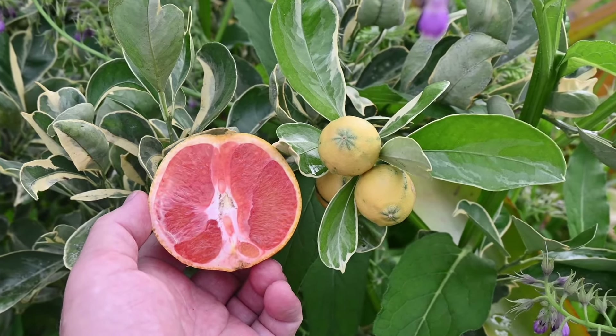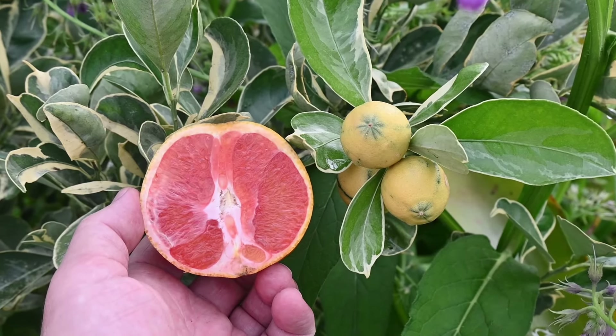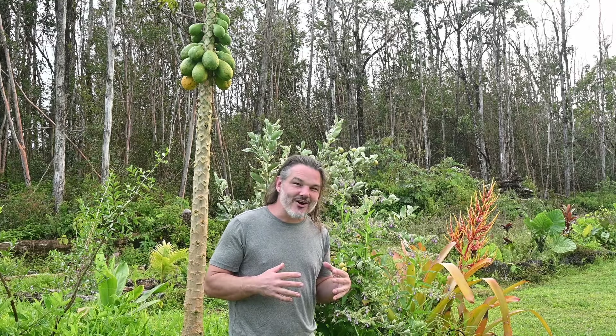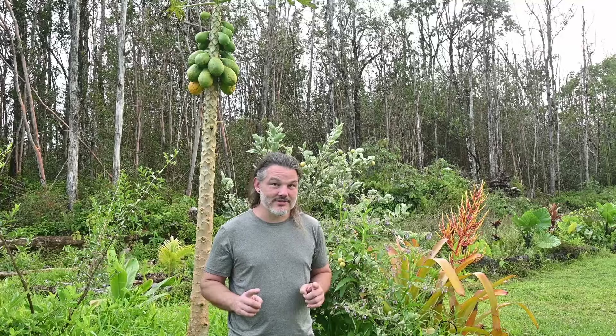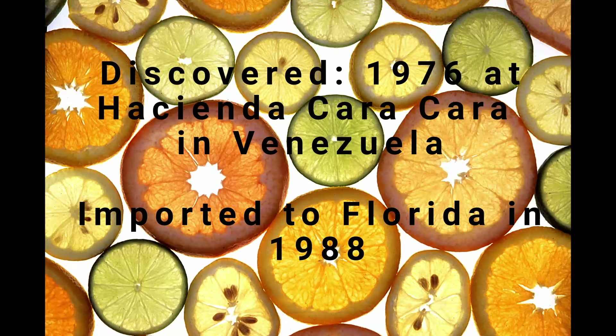In the case of the caracara orange, the lycopene pigment gives the fruit a distinctive pink hue. The caracara orange, also known as the red-fleshed navel orange, was first discovered in the mid-20th century in Venezuela. The actual genetics are hard to trace down — some sources say it was a natural mutation of the navel orange, but others say it is a cross between the Brazilian navel and the Washington navel. Either way, it's incredible, and unlike a lot of fruits, this one actually has a chance of showing up in your grocery store.